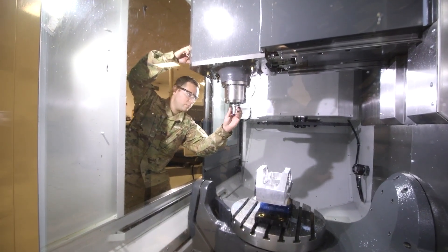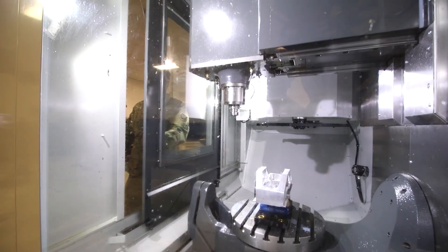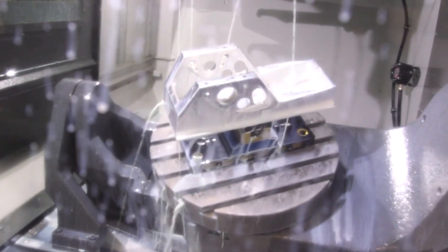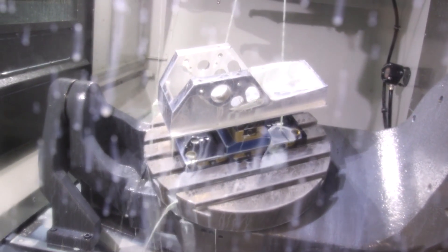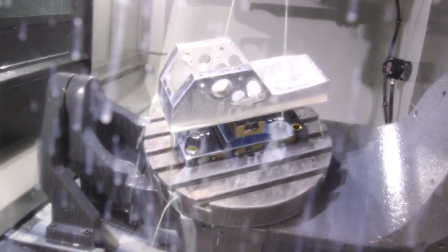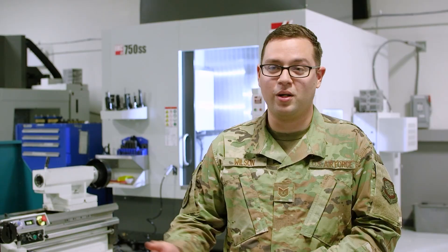The challenge is that we have parts that come in broken in some way, shape, or form that we're not at all prepared for them to break. We might not have replacements. We might not have an approved repair procedure. So they call us and say they need a new one. If we can't make it, we don't need it — and this tool helps us do that.